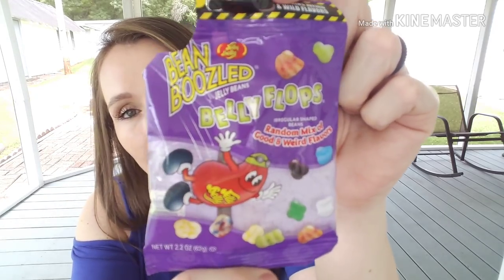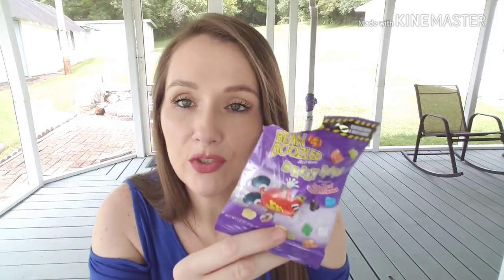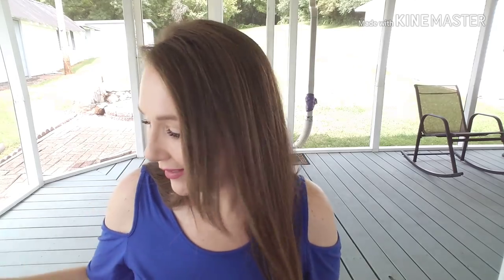These were the Bean Boozled Jelly Beans belly flops — the little 2.2-ounce bags with a random mix of good and weird flavors that don't tell you which is which. These bags reek — when you open one and smell inside, it smells straight up like vomit. But it's something fun we like to do every once in a while — taste them and make fun of ourselves. A dollar for these is a good deal if you're into that kind of thing.